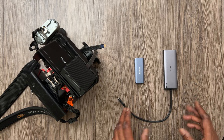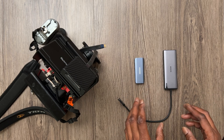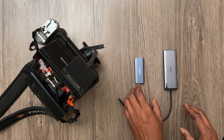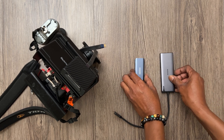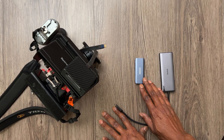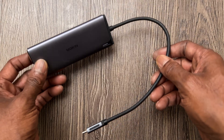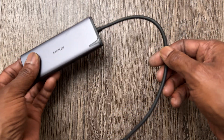Both hubs are good and I'm not going to tell you to pick one over the other, but you can clearly see the difference in size for starters. The Solor Mokin is huge and has a fixed cable, while the Vangry does not.